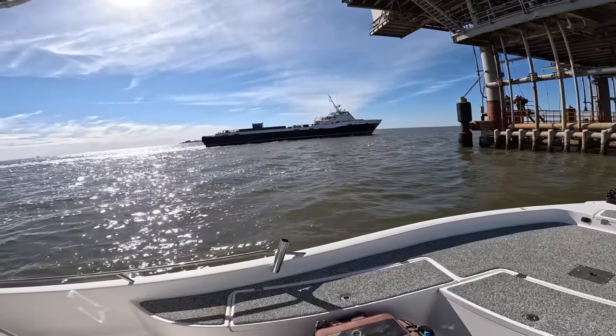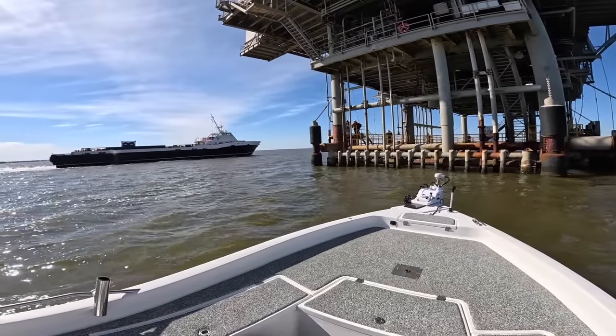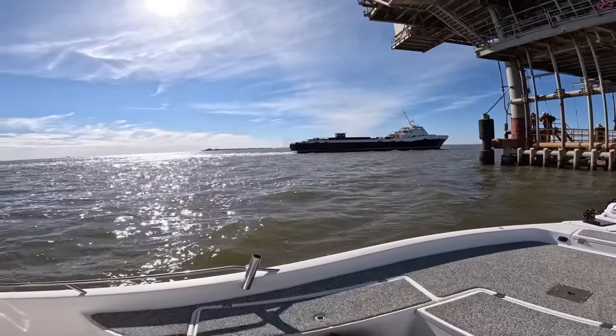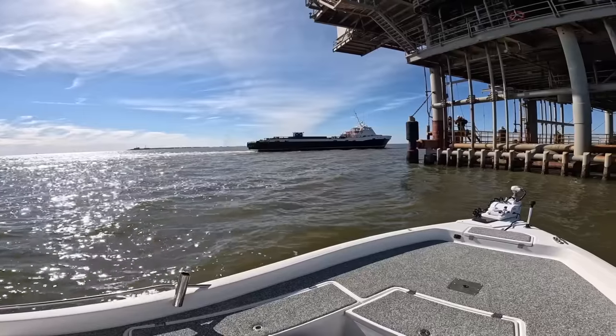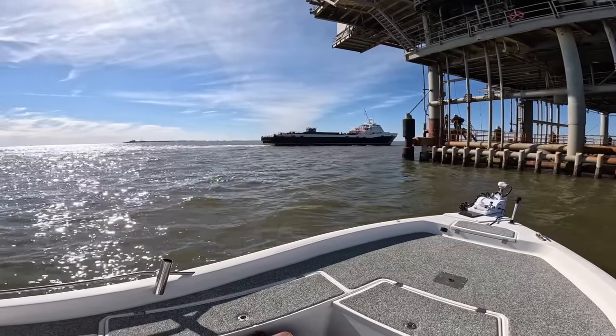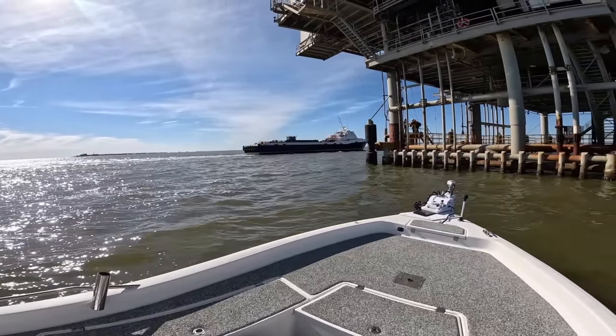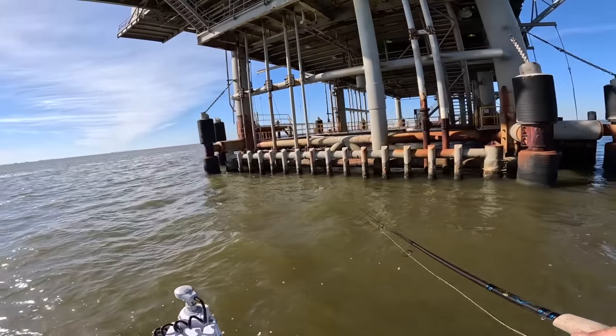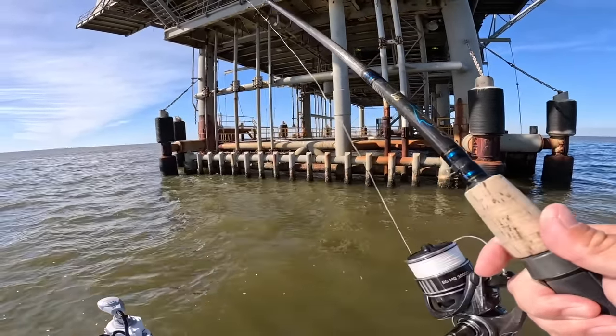We got a supply vessel coming. Anytime you're fishing around these platforms, you've got to remember — ultimately these are for work, industry, and business. So you want to make sure that you're aware of your surroundings, and when these supply boats show up, make sure you're not in their way.